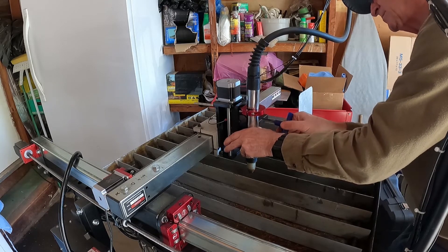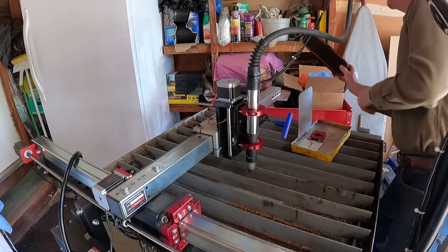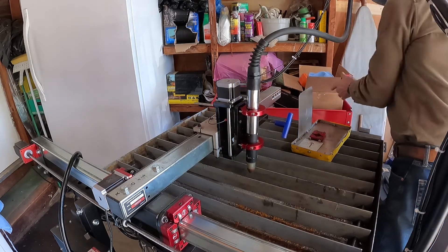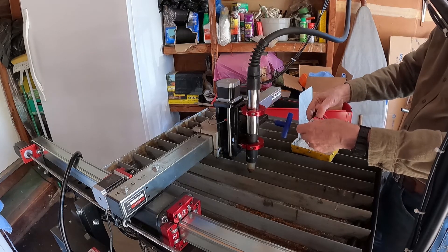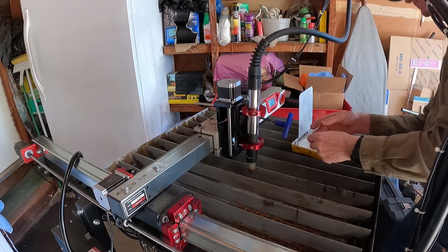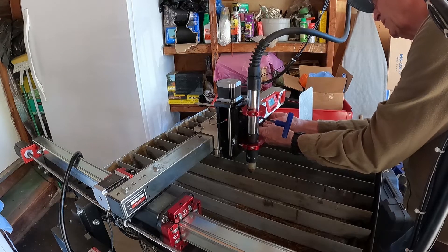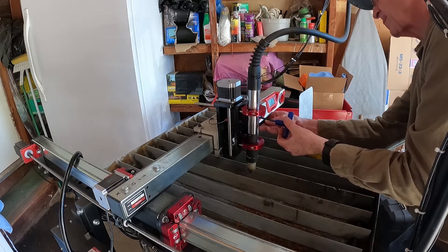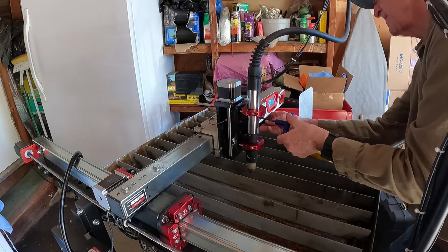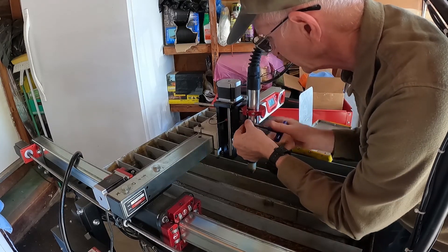Make it not real tight but not too loose. Then we're going to put an electronic leveler on it and bring it up to zero. In this case, I'm going to bring it to 2.1 degrees, which is what mine really takes for alignment. Then just snug it right up and tighten it.